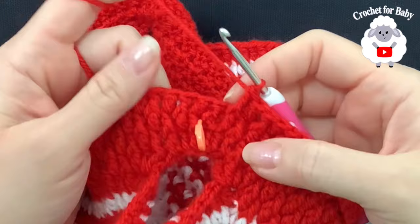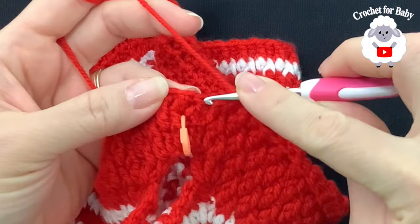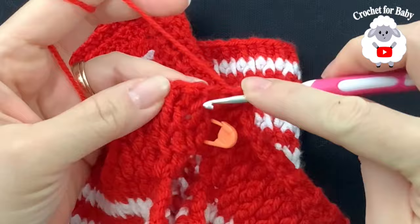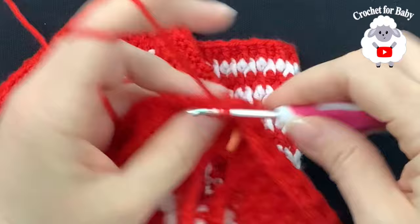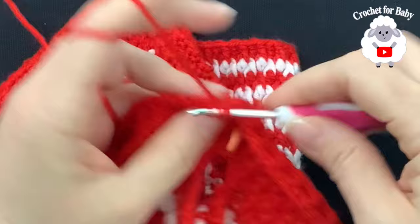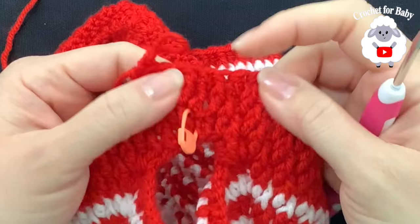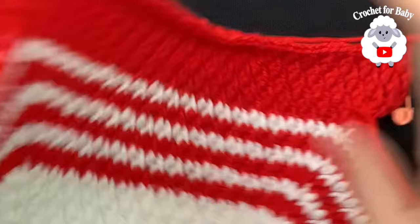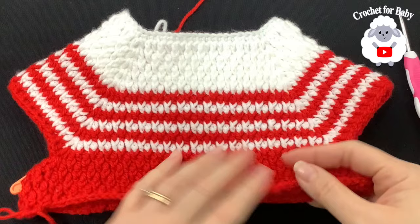From here, continue the alternating pattern — front post double crochet, normal double crochet on top — all around in a continuous round. Place a stitch marker at the beginning. Since I counted the chain as one stitch, I now have 101 double crochets; you need an odd number of stitches for this continuous round method to work. Continue like this for the rest of the sweater body.